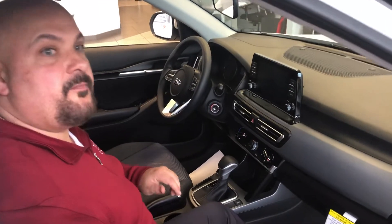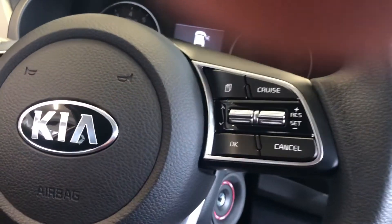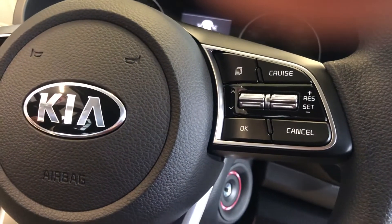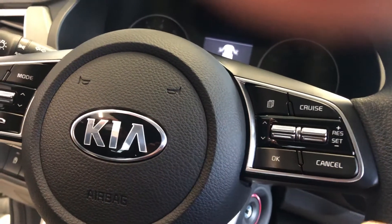Everything's over here on the steering wheel. You're going to be able to pull everything up on the menus on the screen — like if you want to look at the sonar or other features. You can go back and forth and hold OK to change some of that stuff.